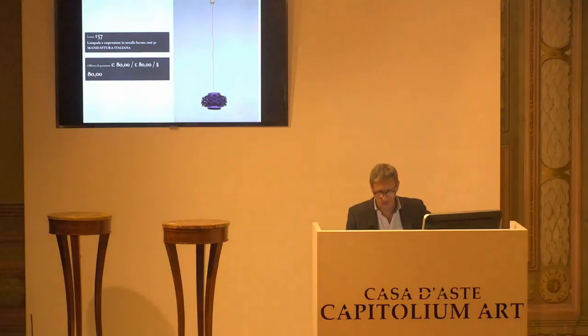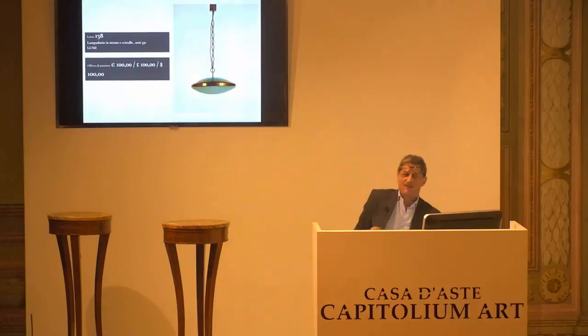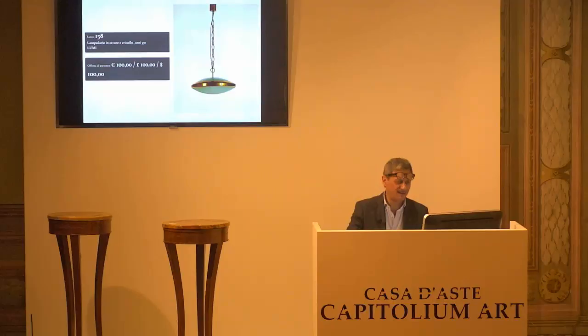L'8157, manifattura italiana. Base d'asta da confermare 80 euro. Chiedo la conferma della base d'asta per la prima, per la seconda e per la terza. L'8158, Lumi Milano, lampada a sospensione, base d'asta da confermare 100 euro. Vedo qua che c'è un errore, è anni 50 e non 550. Spero che comunque l'abbiamo capito tutti. È stato un refuso. Base d'asta da confermare 100 euro. Chiedo la conferma per la prima, per la seconda e per la terza.